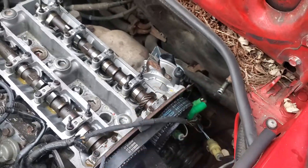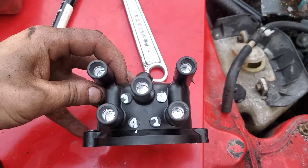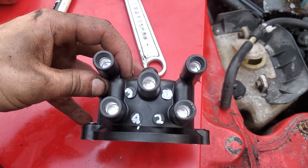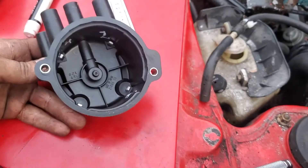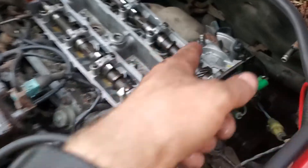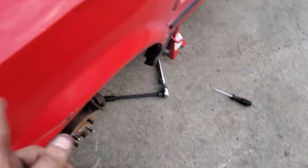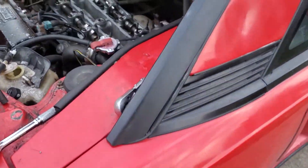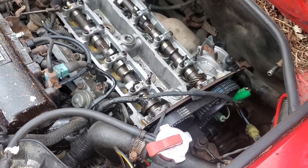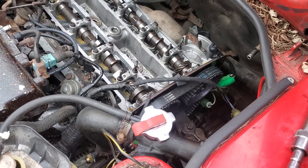Then I put the distributor on — I had the distributor off. Make sure that it's lined up. I marked my distributor because the firing order is one, three, four, two. So I marked the distributor and then set it to cylinder one. Now I'm about to go and turn it over with the ratchet to make sure that nothing jumps timing. That's my quick how-to on how to time this thing — I was about to pull my hair out.